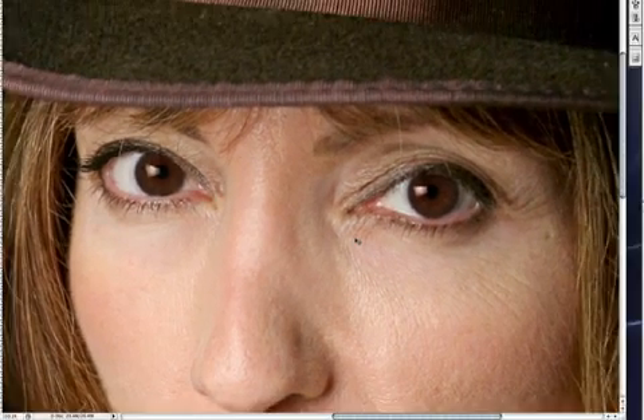We have this pair of brown eyes and we're going to be using similar methods from the previous tutorial: the burn tool, the dodge tool, a selection method, and curves to make this eye really stand out. We're going to start off by dodging and burning.